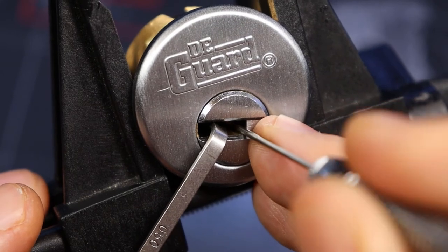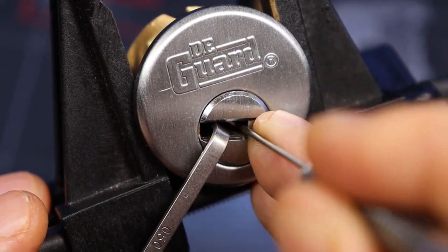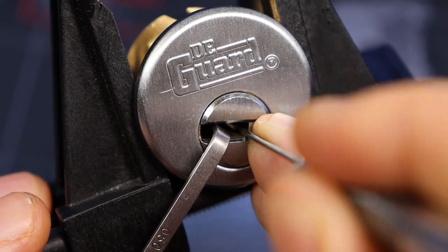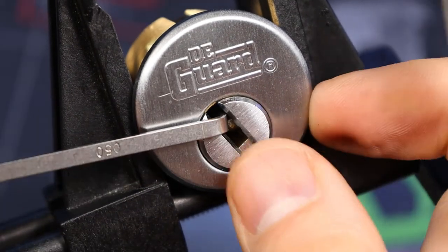I feel like that one can really — there we go, that's a little bit in there more that time. There we go. There's our open.